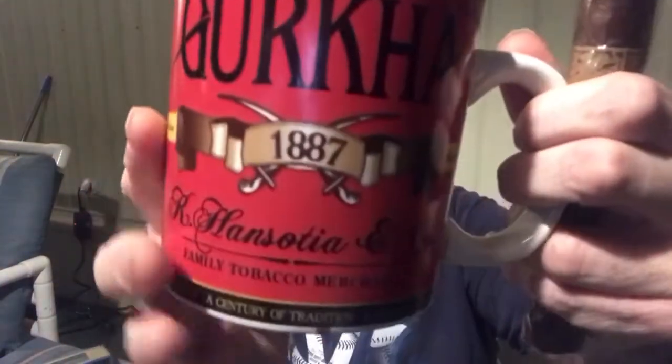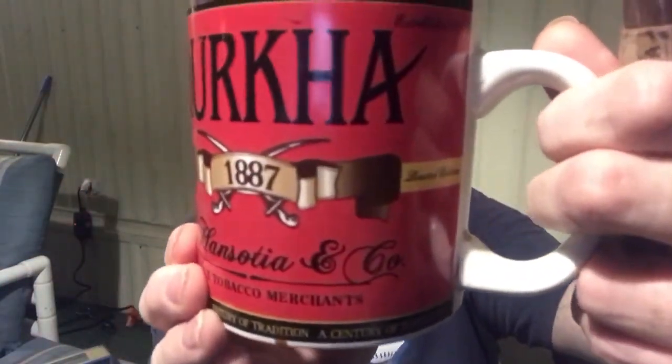This is made by the R. Hansotia and Company — that would be the tobacco company. I'm actually drinking a cup of coffee out of one of their cups. This is a Gurkha cup — R. Hansotia and Company, Family Tobacco Merchants. And in the mug I've got some Maxwell House original roast, medium roast.